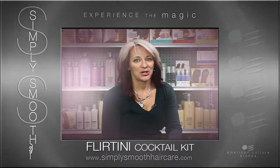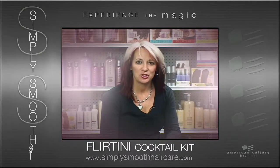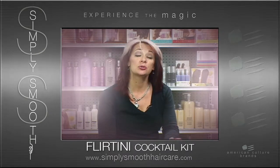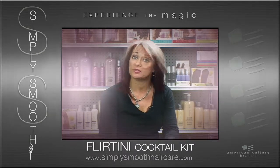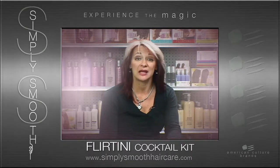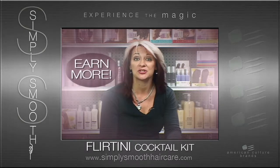Okay guys, I hope you had fun learning about the new Magic Potion products. And I hope what you took out of this is the ability to share with salons and hairdressers that there is a service from American Culture Simply Smooth Magic Potion line that allows them to make more money and basically raise their prices.